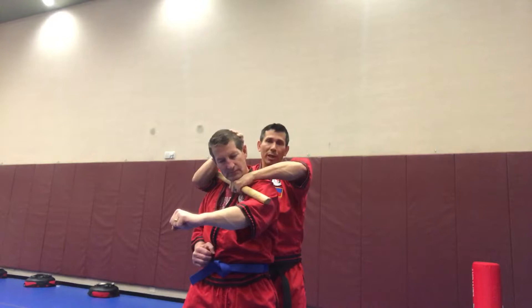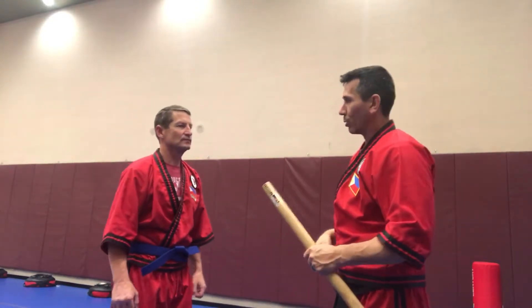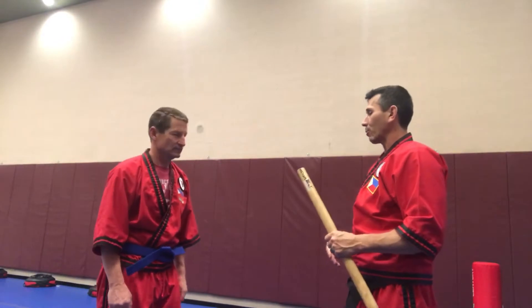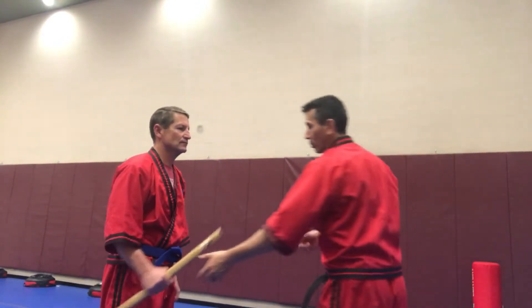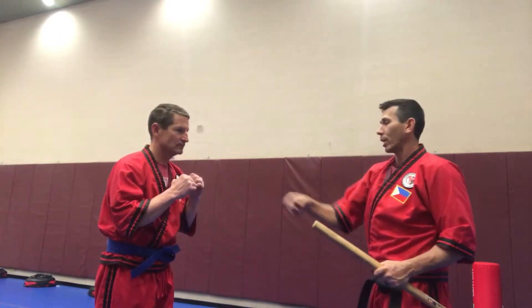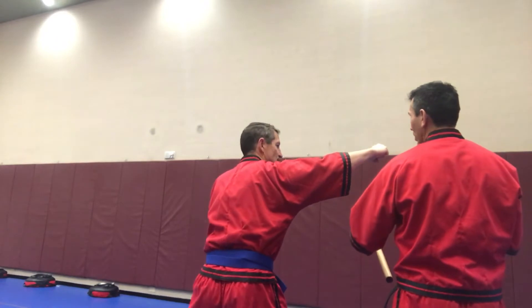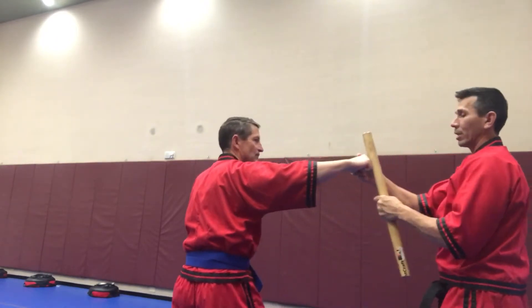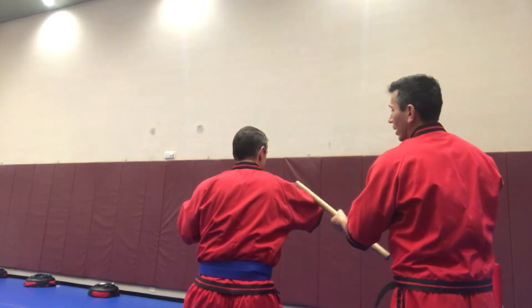My left hand pulls while my right hand punches — we're going very gently just to show you. He knows it's going to hurt if I continue. Now let me do one more from the other side: as the punch comes, I can cross it over and pass it through. Even if it hits the knuckles that's fine — I come up and pass it.